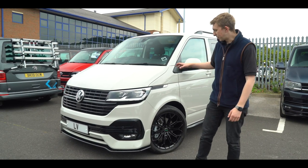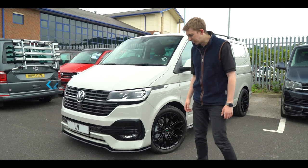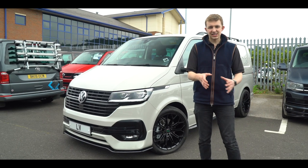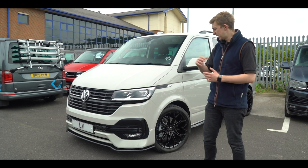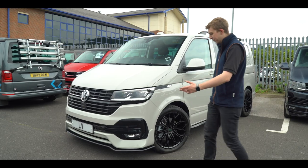Hi guys, Adam at Leighton Vans. I'm stood here today with one of our finished LV T6.1 transporters in probably one of the best colours — Ascot Grey. We've also today had a standard Ascot Grey T6.1 arrive with us, so we're going to show you the differences between a standard transporter and an LV transporter, from how they arrive at LV to how they leave LV.